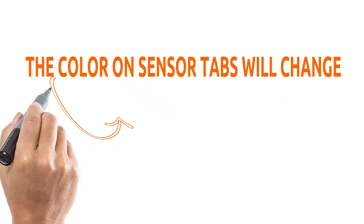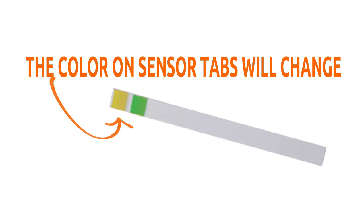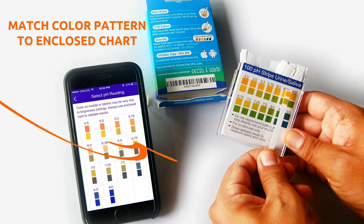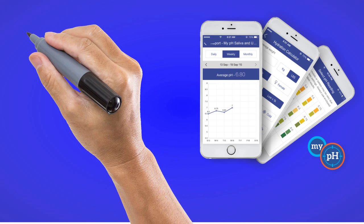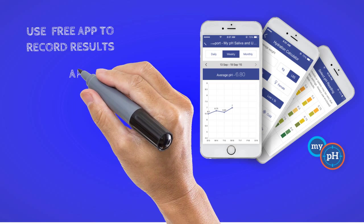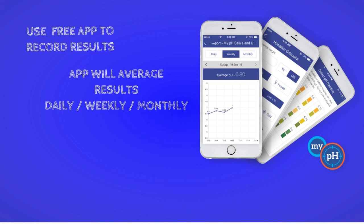The color on the sensor tabs changes very fast. Match the color pattern to the enclosed chart. We encourage you to use our free app to record results. The app will average results daily, weekly, and monthly, and also includes a hydration calculator.